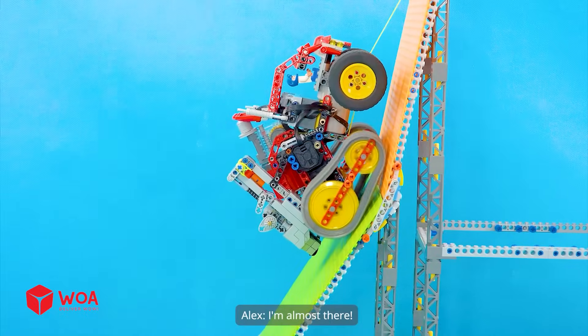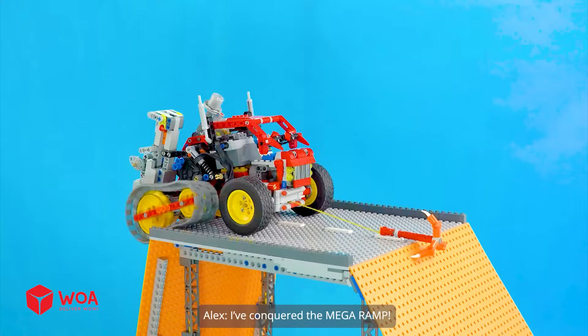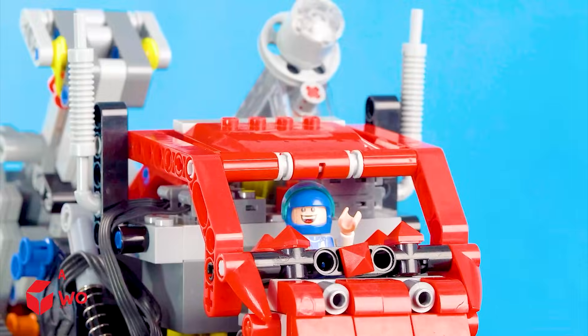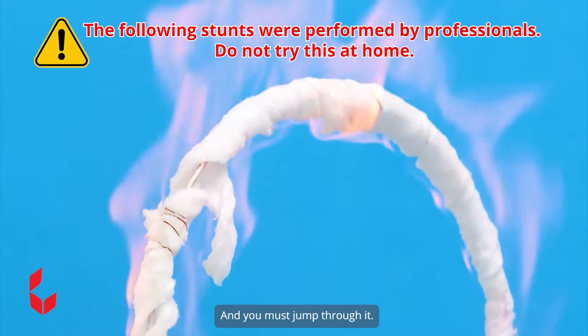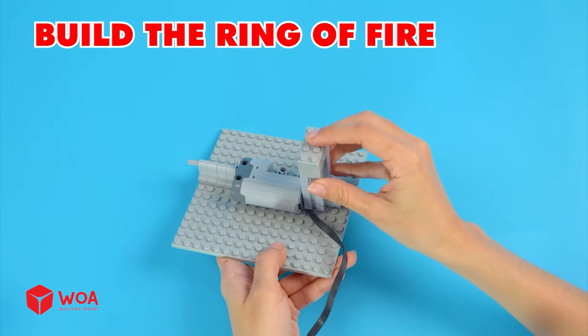I'm almost there... I've conquered the mega ramp! Let's dive into the next round. Ring of fire — this ring will be burned with fire and you must jump through it. Build the ring of fire.